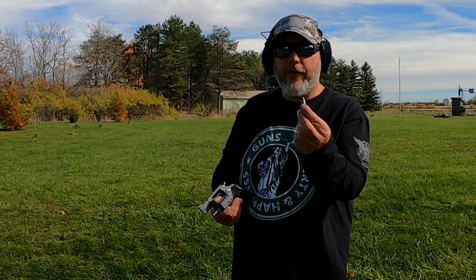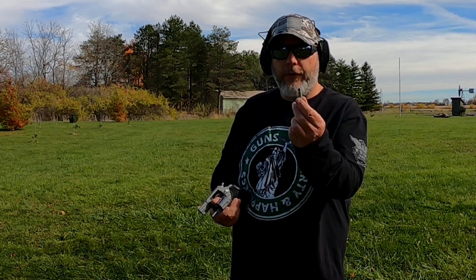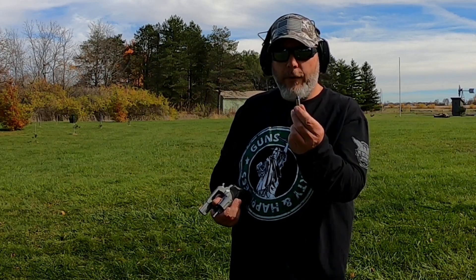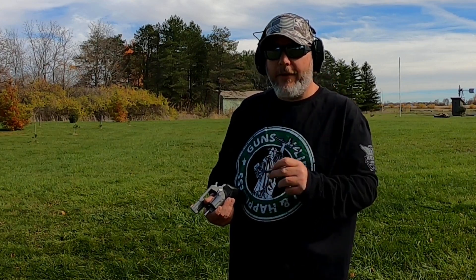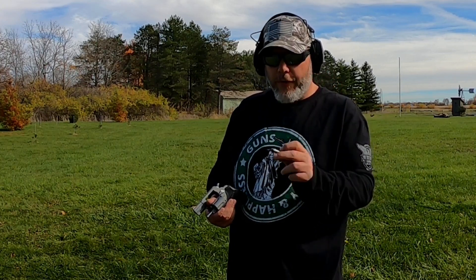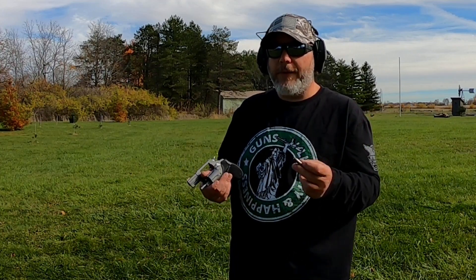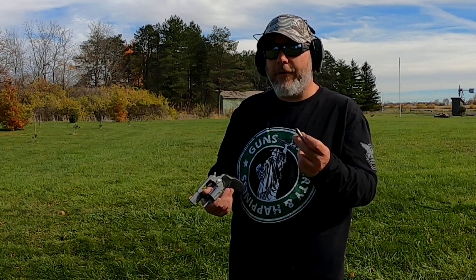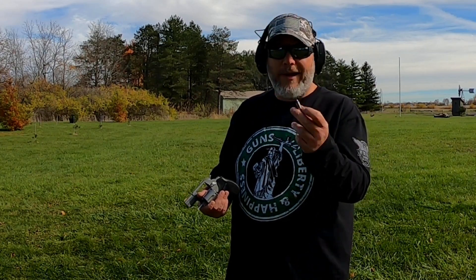The ammo we're going to use today is a .38 Special Plus P I loaded up. It's a Lee 125 grain round nose flat point with HP38 powder — I'm not going to tell you how much because you need to do your own research on that. What I carry is a .38 Special Plus P in this; the only difference is my carry load is a 110 grain and these are 125 grain. With my wheel weight alloy they're probably about 130.